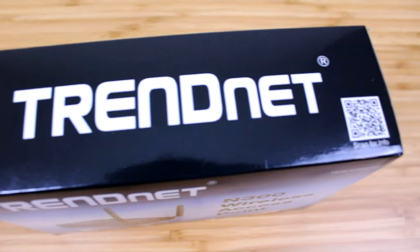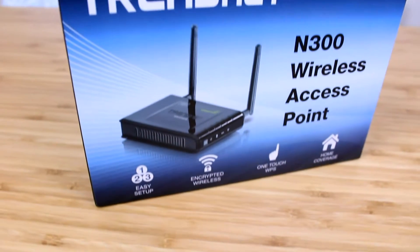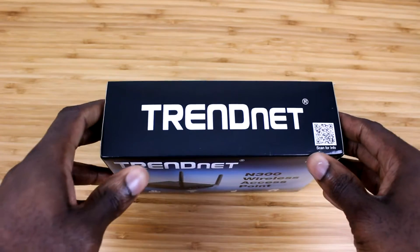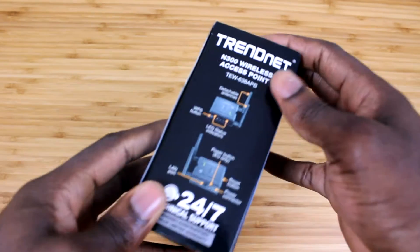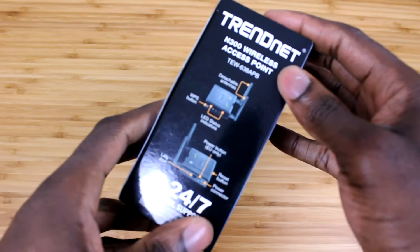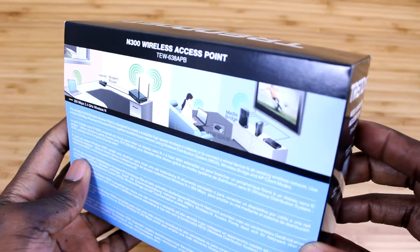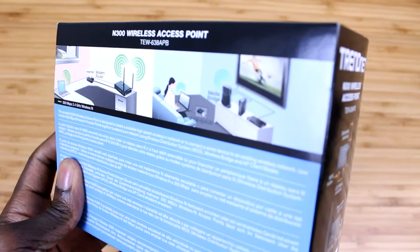Welcome back to another unboxing. In this video we're going to be taking a look at the TRENDnet TEW-38 wireless access point. Starting off with the packaging, on the top and the front of the box you have the TRENDnet logo, and then on the side you just have a brief description of the device itself, and also a 24-hour support line. On the back of the box is just another description of what the access point does.